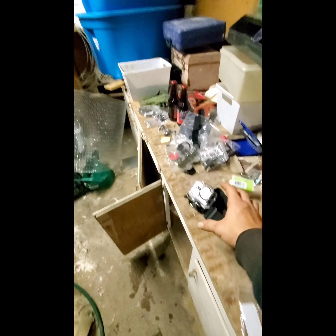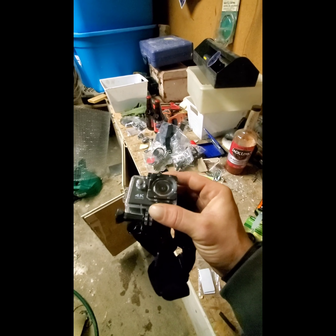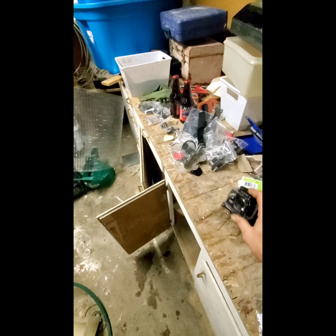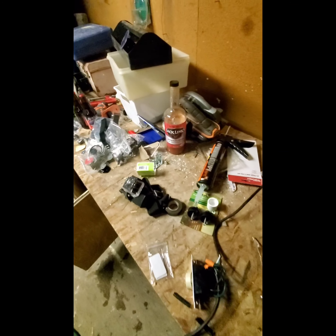I do have a new camera, but the SD card that I got is too small to record anything at the moment, so I've got to get a new SD card for that.